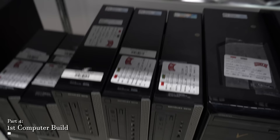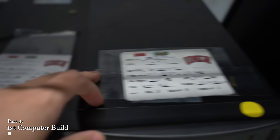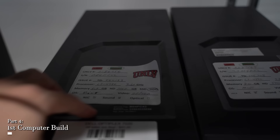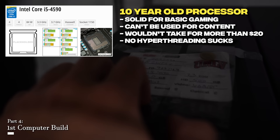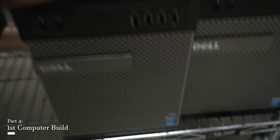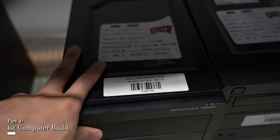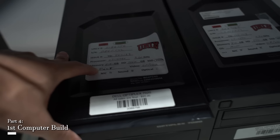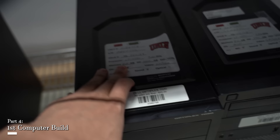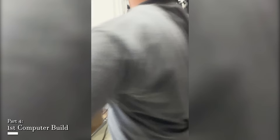We arrived at the surplus store and found Dell Vostros and Optiplexes. It came down to a choice between an i5-4590 with 8GB of RAM for $60, or an i7-4790 with 8GB of RAM for $93. Both could play the games we want, but a four-core, eight-thread processor allows us to do so much more in the future. Even though it's $33 extra, the value of this processor is hard to argue with. We went with the i7-4790 and the staff offered to test it for us. The seller knocked the price down to $80 flat because there was no DVI port on the back.